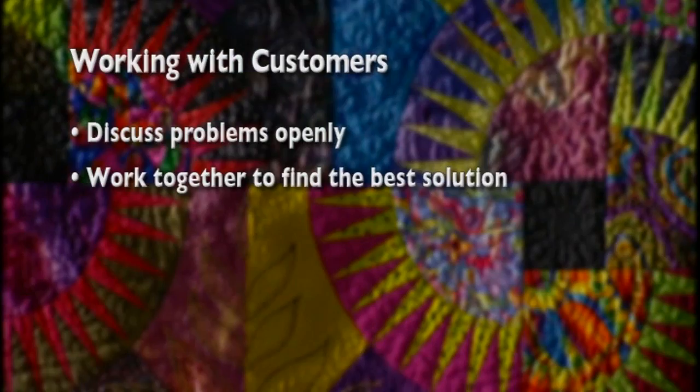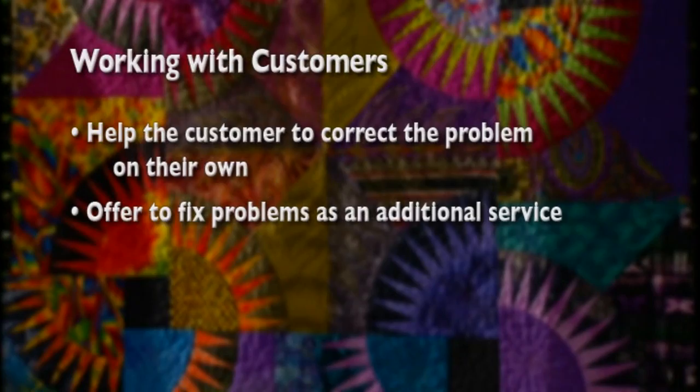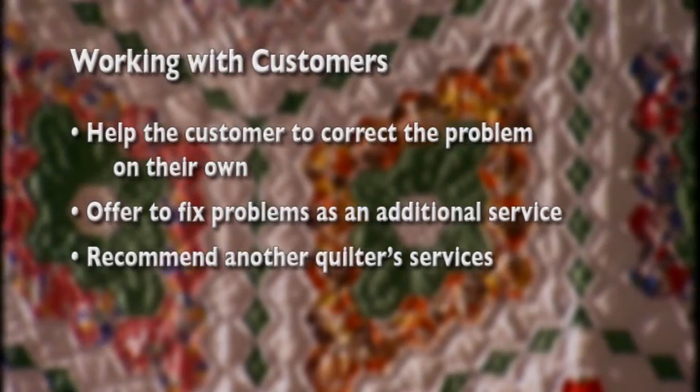What are possible solutions? You can explain how to correct the problem and the customer can take the quilt top home to fix it. You might be able to fix the problem as an additional service, for a fee. Or you might recommend someone who can correct the problem. Working with your clients professionally and understandingly to help them make the best possible quilts is a good way to build a strong customer relationship. This will mean repeat business, an enhanced professional reputation, and happy customers.